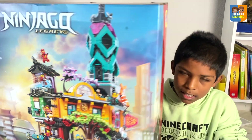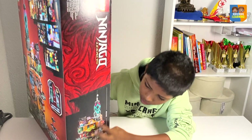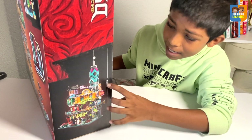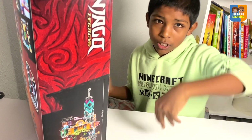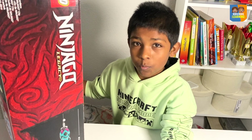This is one side of the box, it's just this sign. The other side shows a measurement of how tall the Ninjago City Gardens is. It's 73 centimeters tall. And when I measured it using a ruler, by just making it stand up straight, it was very tall.